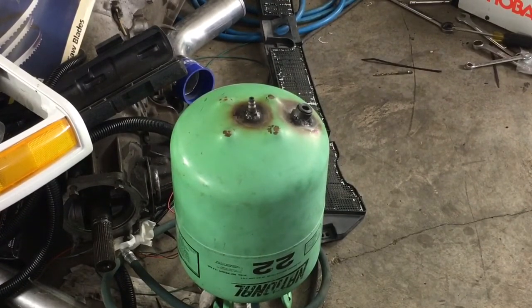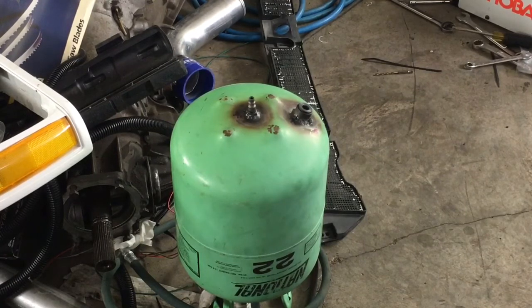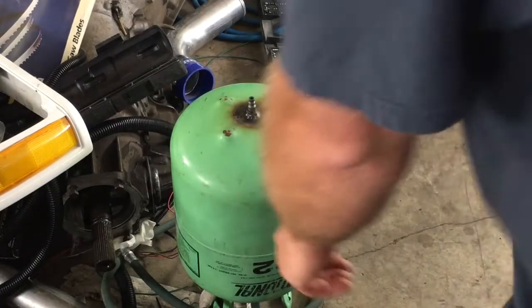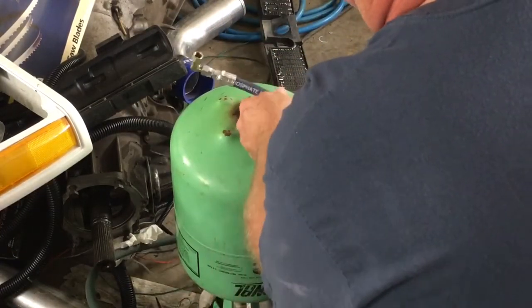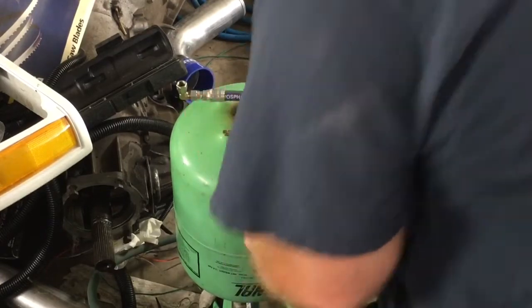Basically he took one of those R-22 home Freon cans and converted it into an oiler for LS engines. You basically just pull out the filler cap, put in however many quarts of oil you want to inject into your engine vessel under pressure, and then you just hook the hose up to your port on the front of the engine.